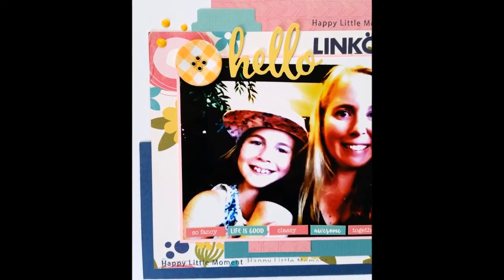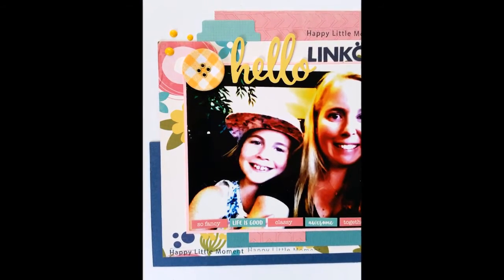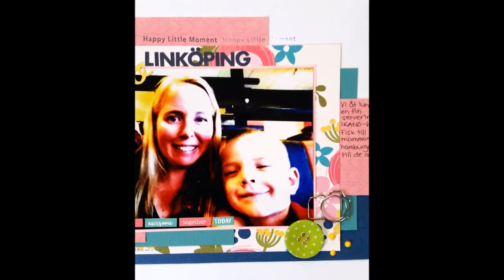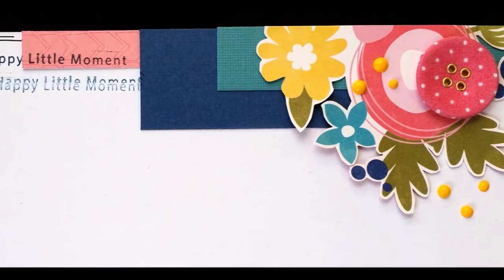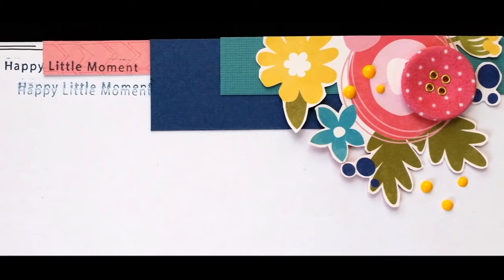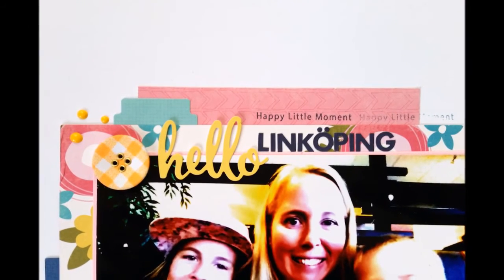Happy little moment! Here are some close-ups of the finished page. I'm really happy about this one — even though it's got a lot of white space, it doesn't even look like a page I've done, but fun for a change. I hope you've enjoyed this process video and I hope to see you soon here on my channel again. Take care — this is Åsa, bye!